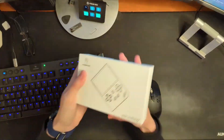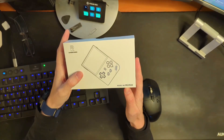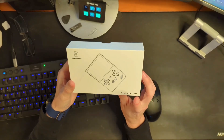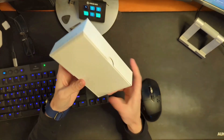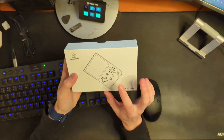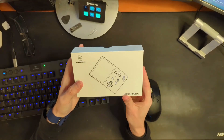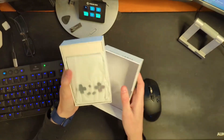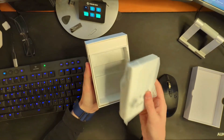The Anbernic, model number RG35XX. Now before I go any further, I am fully aware that there are other retro handhelds that are probably better than this one, more powerful — whatever you want to say. But there was something about the appearance of this one that spoke to me. I cannot exactly say what it is, but something about the size and shape just spoke to me. So it is the one I went with. Here it is in the box.